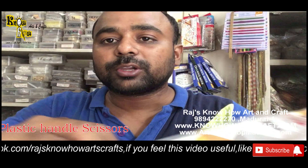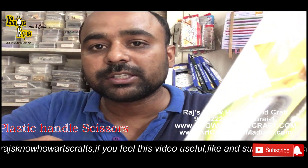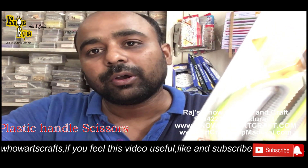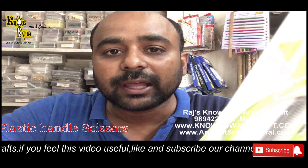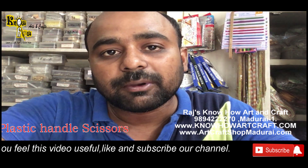You can get all these scissors by WhatsApp-ing the link below — just click that link and come on WhatsApp, or purchase our scissors from the website. Thank you for watching this video. Please like and subscribe to our channel.